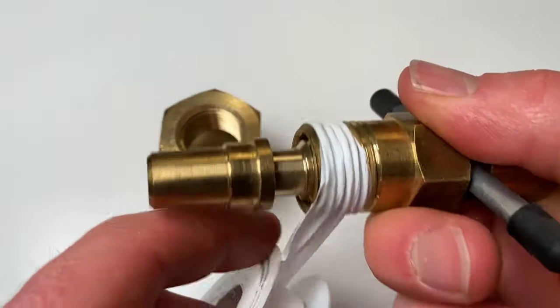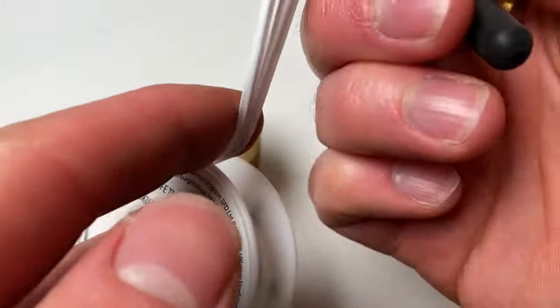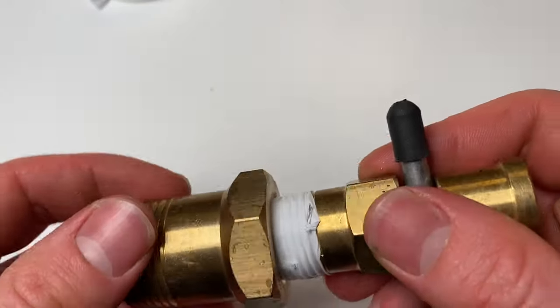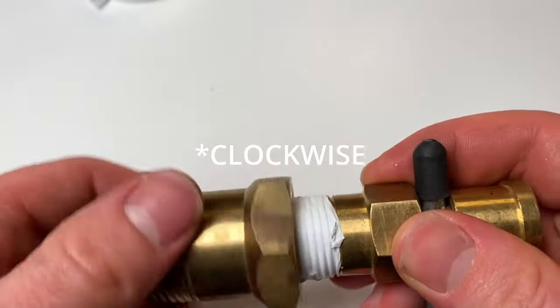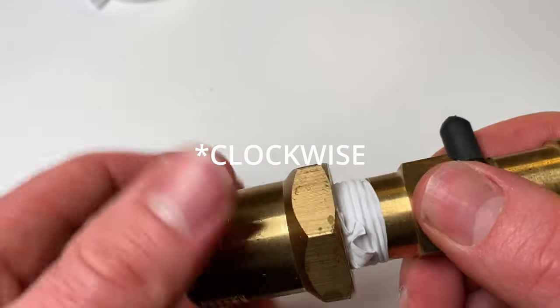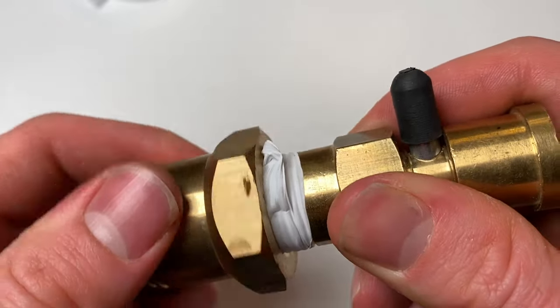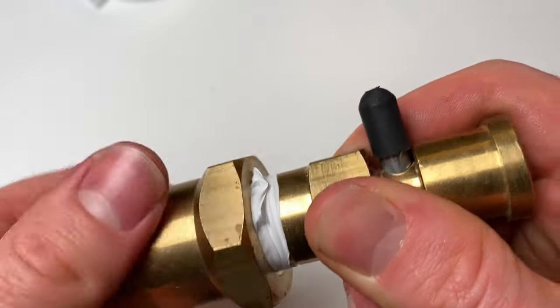The other way people use PTFE tape incorrectly is wrapping it around the wrong way — most typically on radiator tails when putting them into the radiator. It's important to put the PTFE tape in the opposite direction to the thread, so that when you tighten the thread you are not undoing the PTFE tape — you're instead tightening it around the thread.